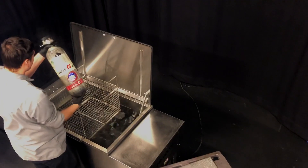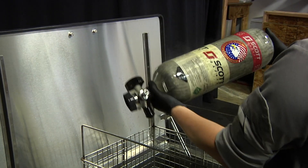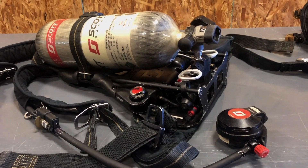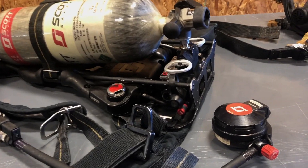Remove these items from the tank and inspect. If they are clean after one cycle, just rinse in warm, free-flowing water. Allow to air dry. That's it. Now you're ready to go.